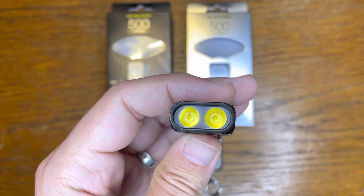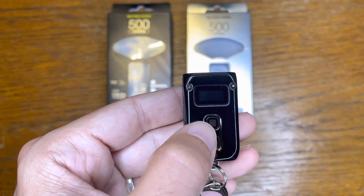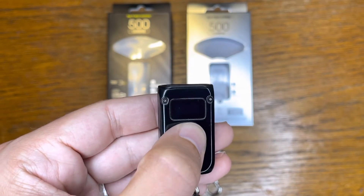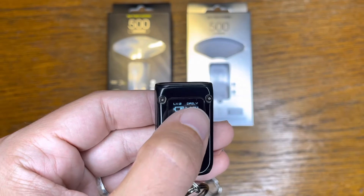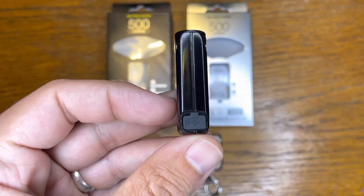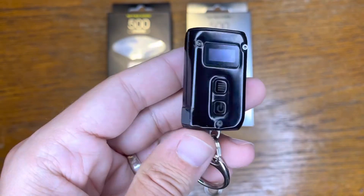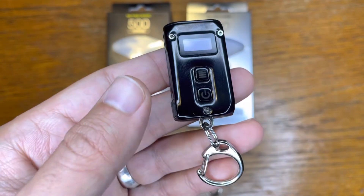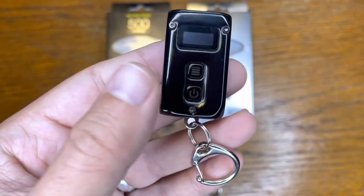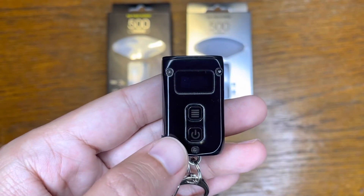Here we've got the two lights that create all of the output. Up top we've got the information display setting — this is going to quickly tell you which level you're on, how much battery you have, how much voltage you're putting out, and which user mode you're in: daily versus demo. On the side here we've got the USB charging port — this is a USB-C cable. That's the extent of the light: you've got your two buttons, your display, your lights, your charging cable.